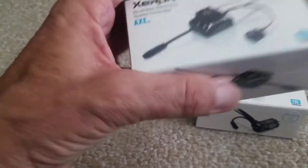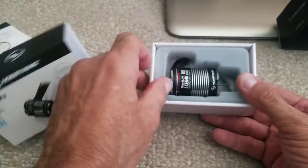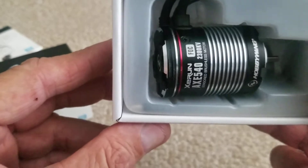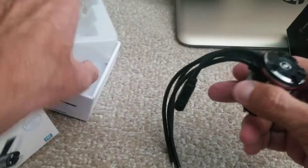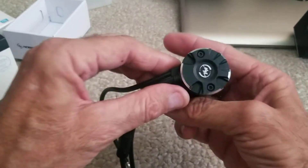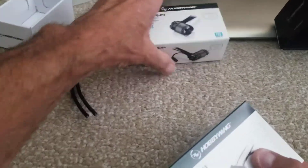Okay, let's open these up. Mmm, that looks nice. 2300 KB. It's a sensor wire, sensor plug. Pretty nice.